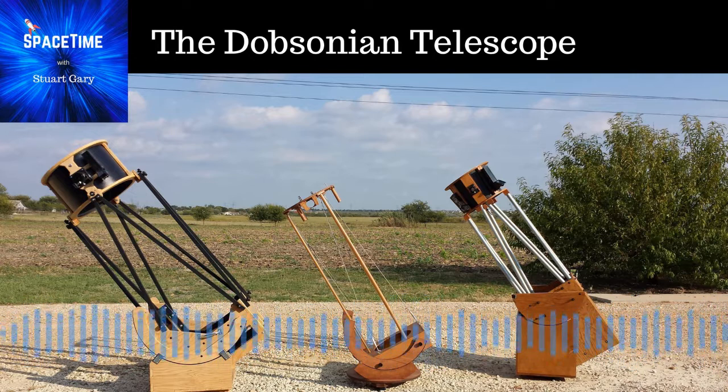Dobson's idea was to, as much as possible, just use scrap. Get some scrap wood, just find a tube — a cardboard tube or any sort of tube you can get your hands on — anything cheap and easy, and just build something.